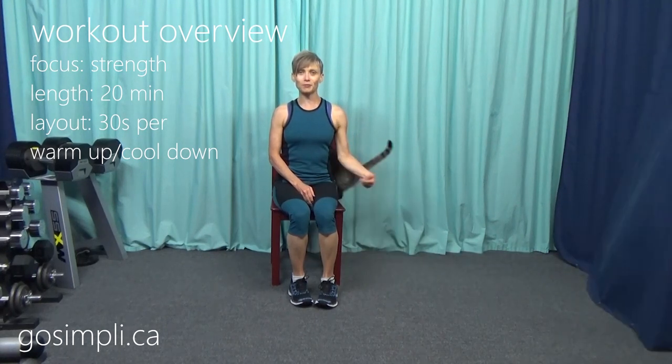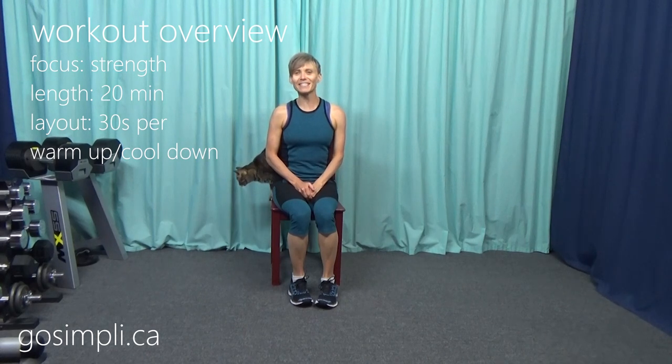Hi everyone, I'm Laura and this is Go Simply. Today we have an upper body Tabata strength workout using dumbbells. Boot is currently running in and out of the curtains and she might be joining us today to make things a little more exciting. So grab your weights, if you like kitties give me a thumbs up, and let's get started.